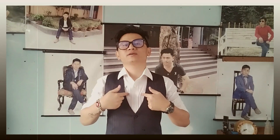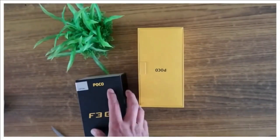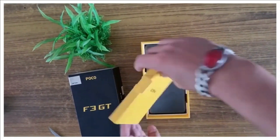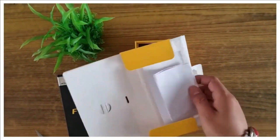Hello, namaste everyone. I'm Manrai. I'm going to talk about the new Poco F3 GT. So without further ado, let's unbox it, see what we get inside the box, and talk about the features, pros and cons, and especially the camera.